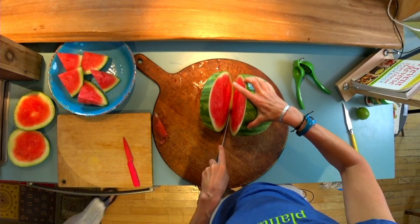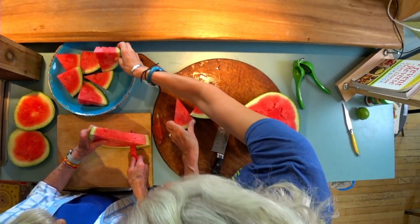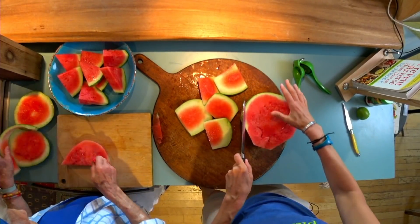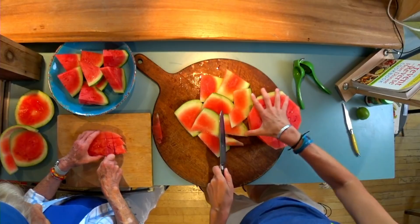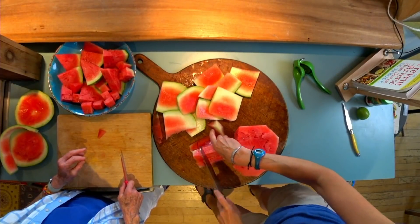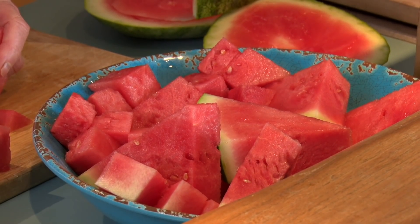People have their own techniques for cutting watermelon. Doing wedges is actually good — some people don't want to get their hands on the food they eat, but we have no problem with our hands. If you like to do just squares or cubes that are really easy to snag and throw in your mouth, this is around our house the best way for people to eat watermelon. Any time you open the refrigerator at Jane's house, there's always a bowl of cut-up watermelon.